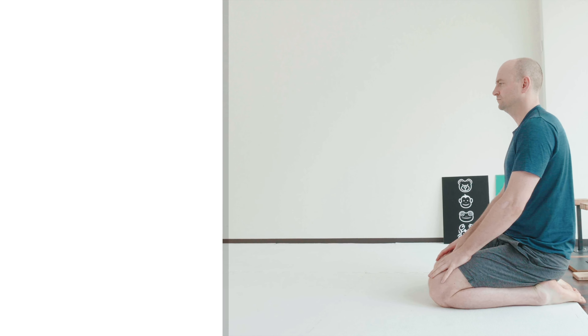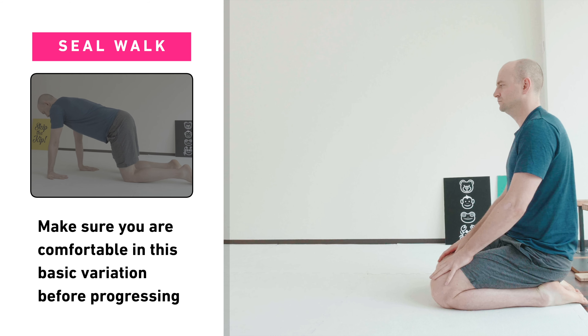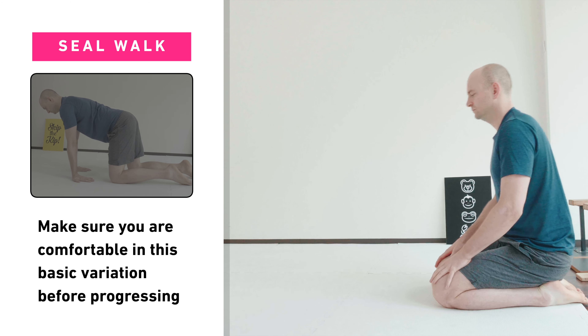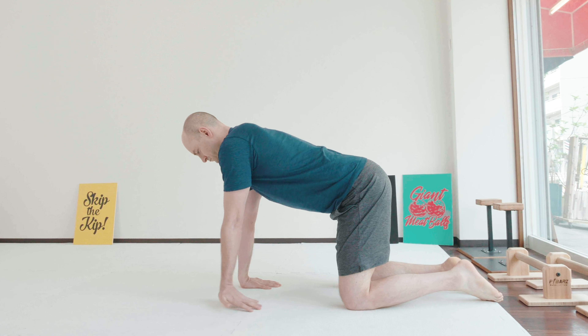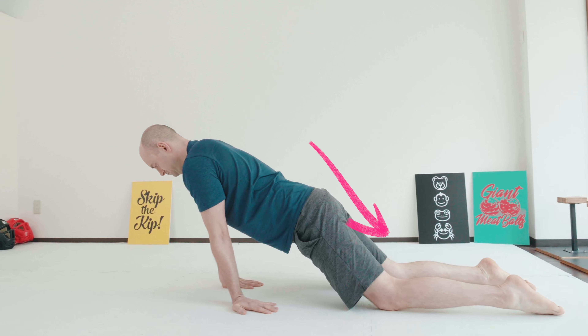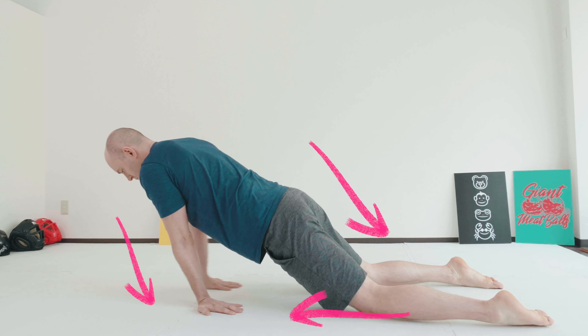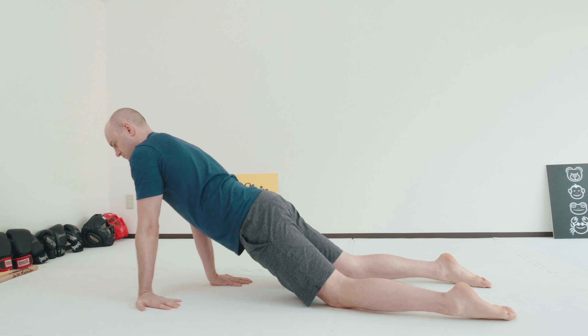Make sure you're really comfortable with the first seal variation before working on the full seal. You'll have your hands out in front of you just like the first variation, but as you walk your hands forward you're going to leave your legs behind and actually drag yourself forward, pushing down into the ground and trying to keep your chest up as much as possible. This last one can be pretty tough, so go easy with it.